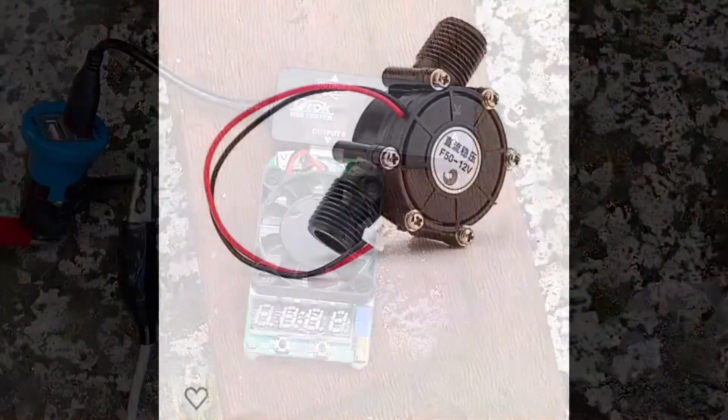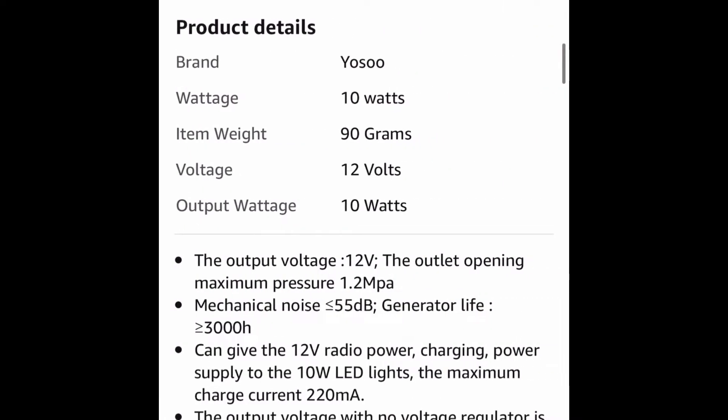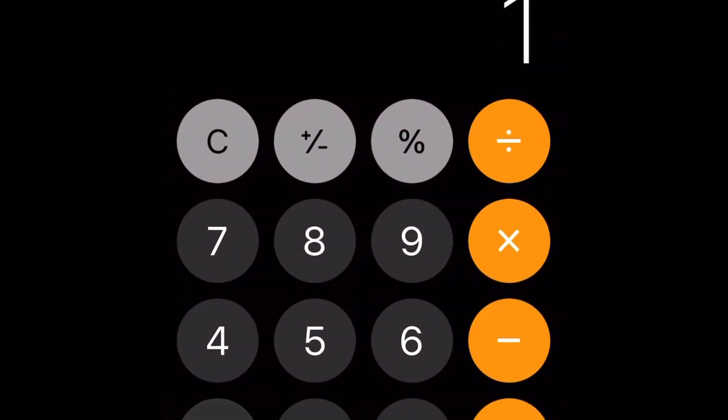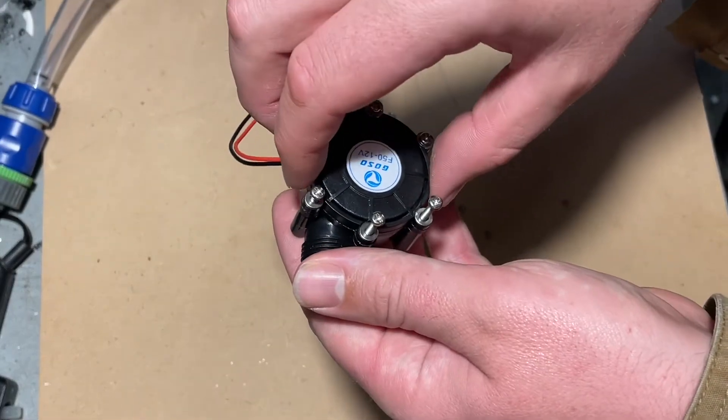Here's how it was listed on Amazon — we can clearly see '10 watts at 12 volts.' But look down here: 220 milliamps. So they've actually told us it's rated for less. Let's calculate that: 12 volts times 0.22 amps equals 2.64 watts total. Taking the screws out — let's see what's inside.